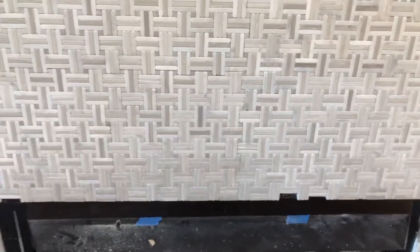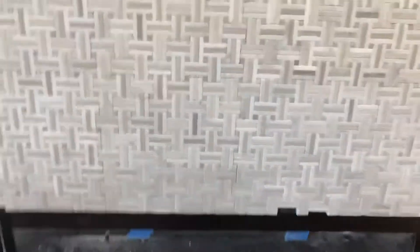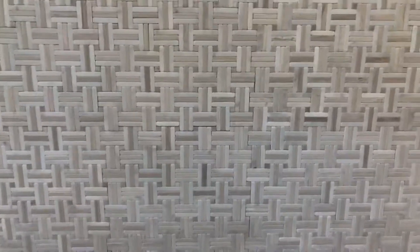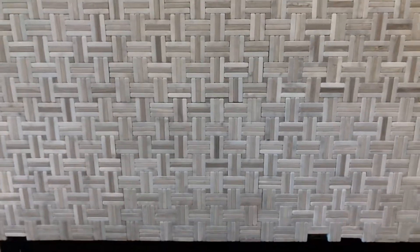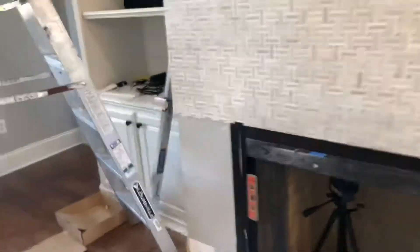You always want to plan your starting point carefully — backsplashes can vary. It all depends on layout. If you're staggering like brick on an L-shape backsplash, start in the corner so you get whole piece, whole piece, half, half running along. If it's a U-shape or C-shape, center your middle wall so both corners have the exact same cut on each side. Symmetry is key — it makes everything look uniform and professional.